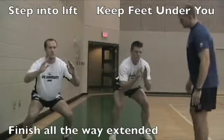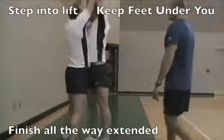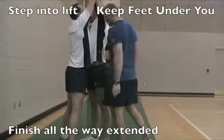Put your hands together. Notice this player's finished chest-to-chest. We want the lifter in the middle.